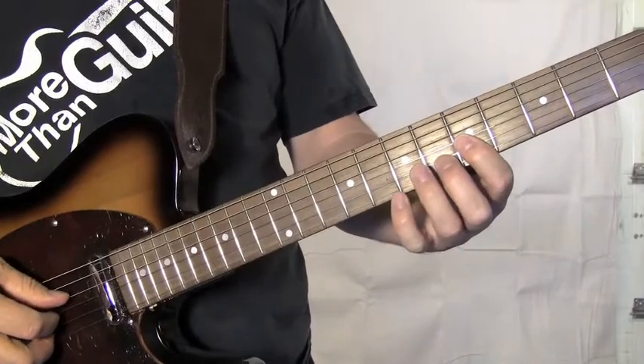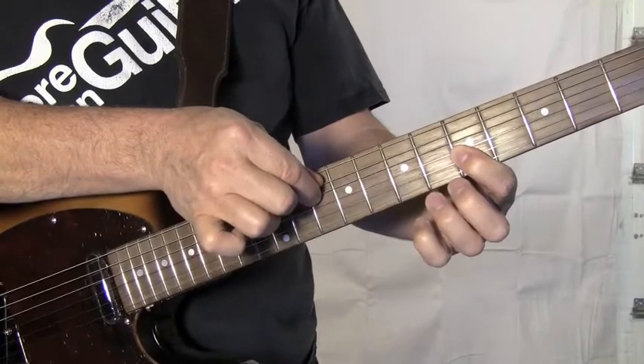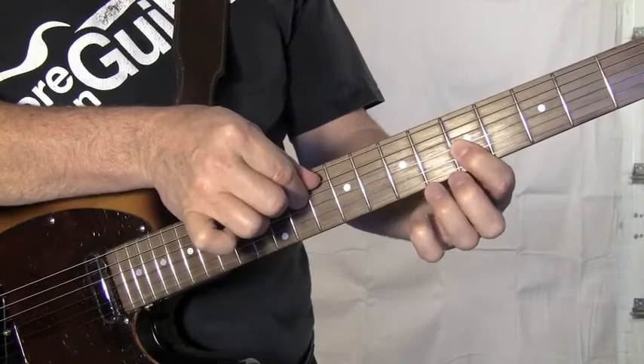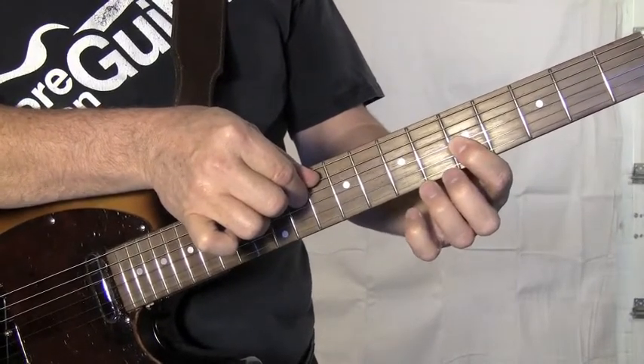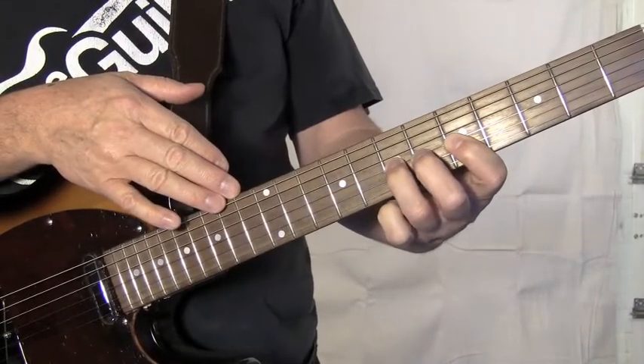You might take a second to practice that without the other elements. Just take your first finger, pluck the first note, first finger on the fifth fret, and then you slam your third finger, your ring finger, down.